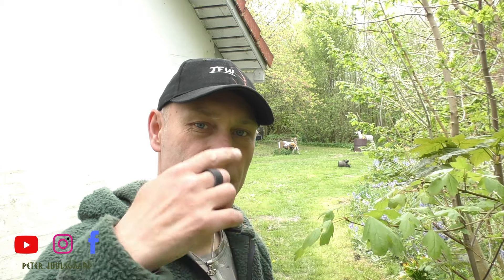You always hear me talk about the point on distance. But what is the point on distance? The point on distance is the distance where the tip of the arrow is hitting where you're aiming the tip of the arrow.